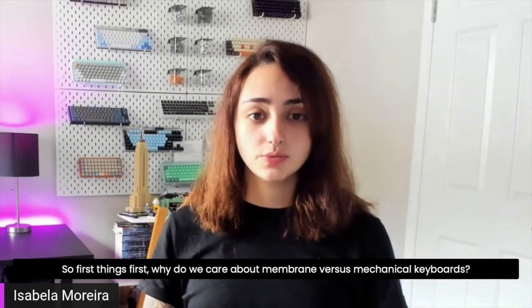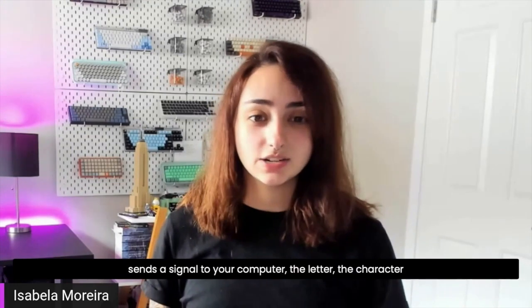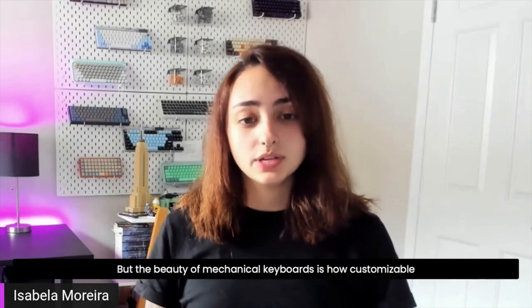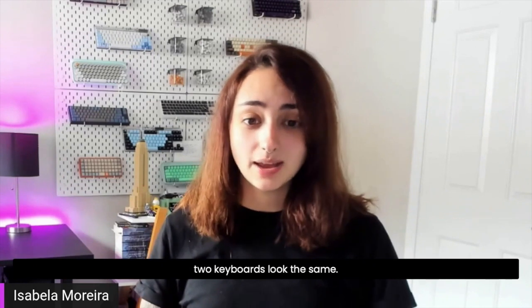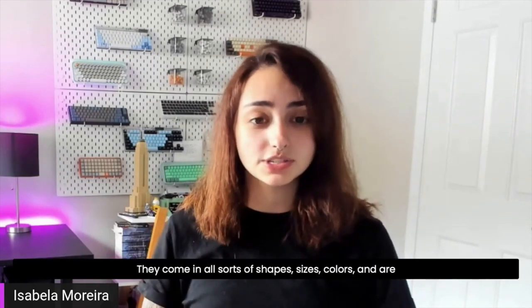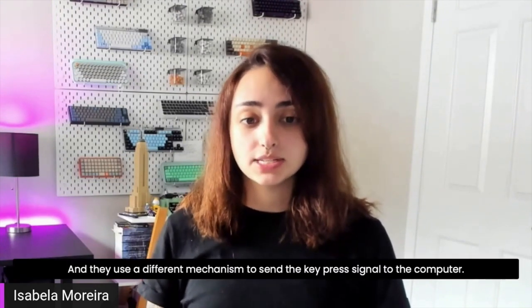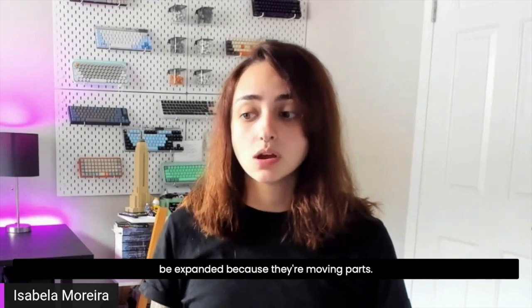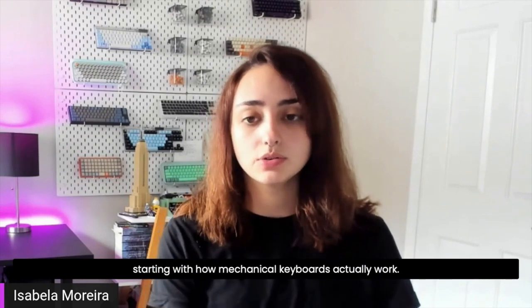Why do we care about membrane versus mechanical keyboards? At the end of the day, you press a key, it sends a signal to your computer, the character shows up and you're done. But the beauty of mechanical keyboards is how customizable they are and how durable they are — they really are works of art. No two keyboards behind me look the same; they come in all sorts of shapes, sizes, colors, and are made of really durable plastics, metals, and acrylics. They use a different mechanism to send the key press signal, which actually lets the keyboard's lifetime be extended because they use moving parts. Let's take a deeper look, starting with how mechanical keyboards actually work.